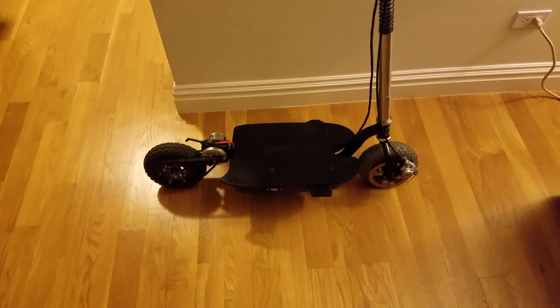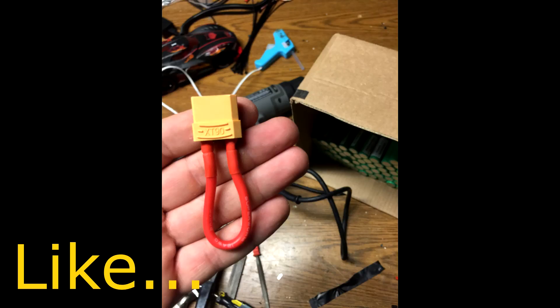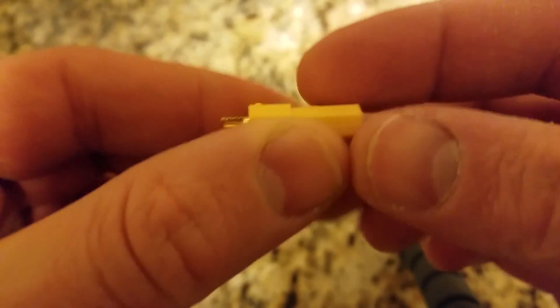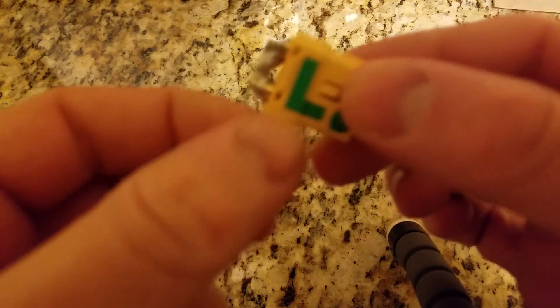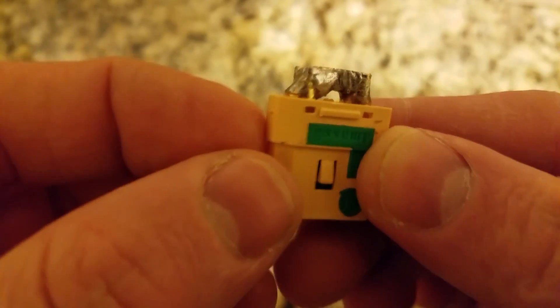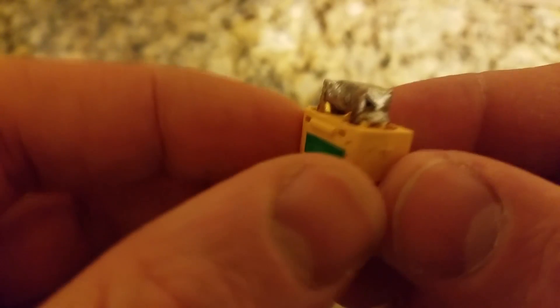Let's take a look at the second part of the connector. Here is my iPad 2 scooter. Here is the connector — you press the tongs and it goes right inside. No wires hanging. Here is the 10 AWG cable that I solder right over, so it transfers enough amps.